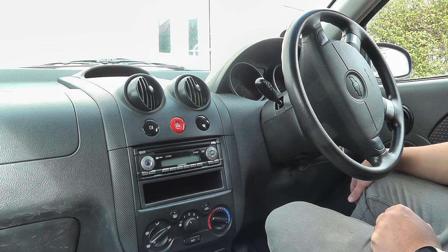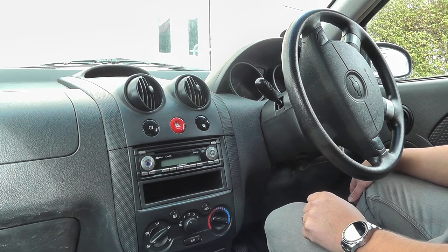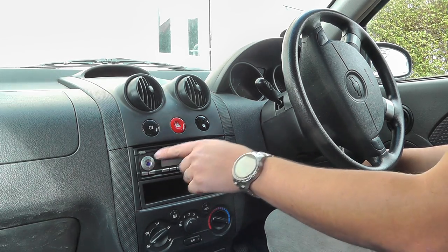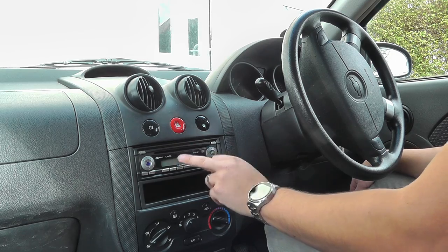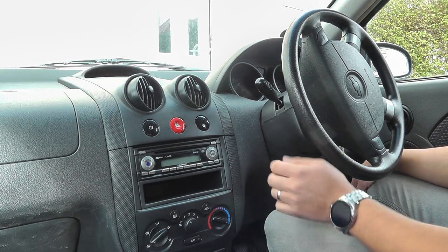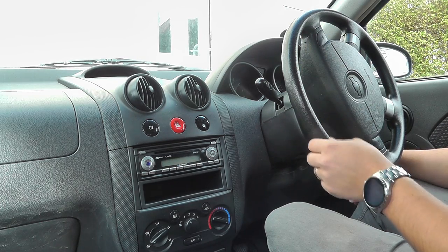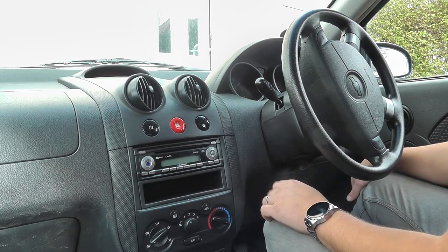If you're watching this video you probably own a Blaupunkt stereo CD player — normally a factory-fitted standard unit. They vary slightly on the faceplate but they're all pretty much the same. These are fitted in quite a lot of different vehicles; this one is a Chevrolet Kalos, which is the same as a Daewoo, but you'll find them in Volkswagens and all sorts.